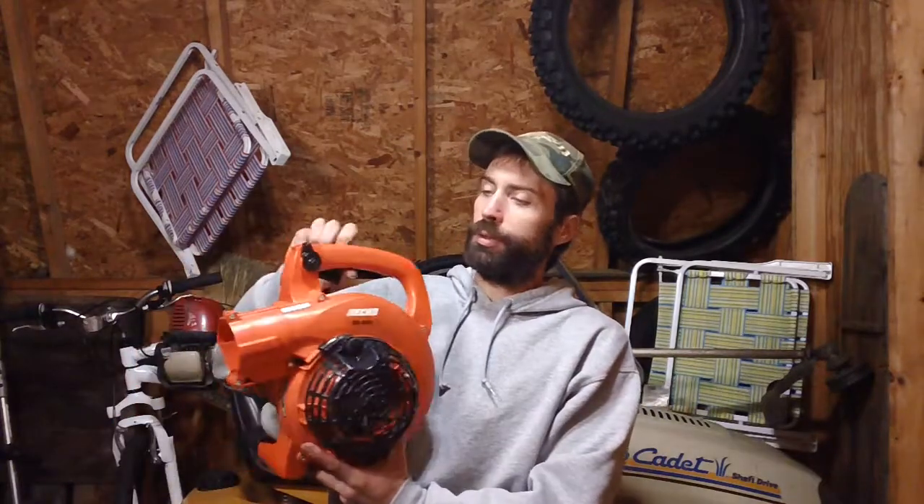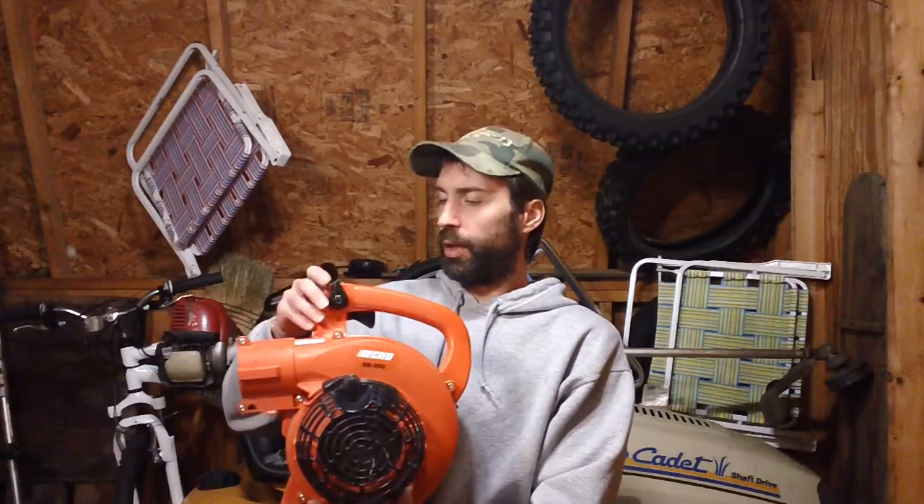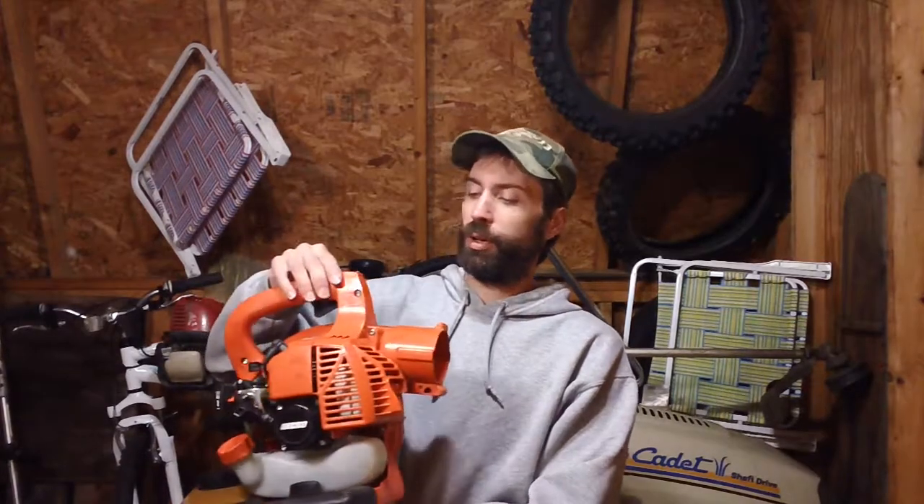Hey guys, it's Chris back from C&H Small Engine again for another informative service and repair video. Right now I've got a deal with string trimmers and the types that are currently on the market. The one I have down here is an ECHO ES250. This is a 2012 model year. It's their entry-level, what you call the economy line machine.